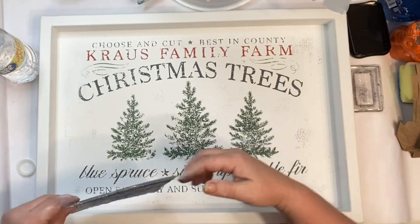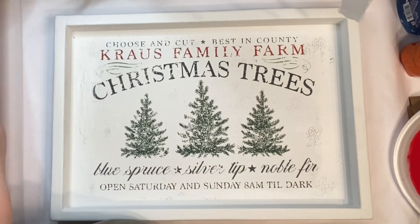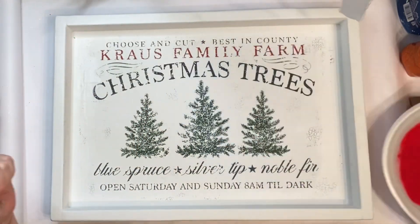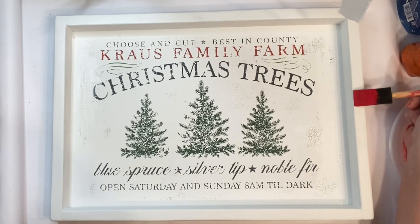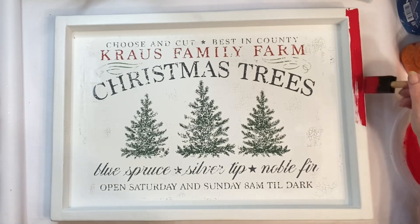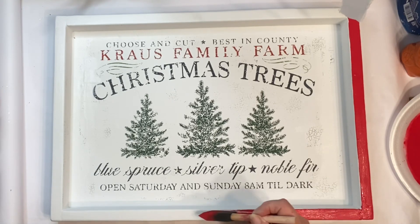There I just showed y'all Waverly's Color Fern, Waverly's Ink, and then Crimson on the plate. I was asking y'all in your opinion what color I should paint this frame — red, green, or black. Ultimately I chose red, but let me know in the comments what color y'all would have painted the frame.